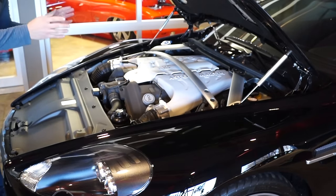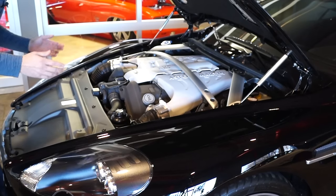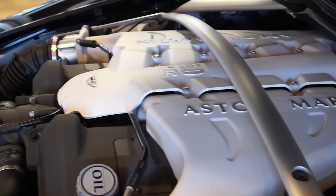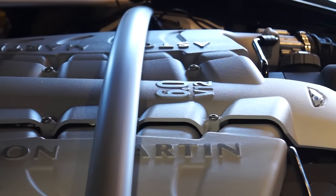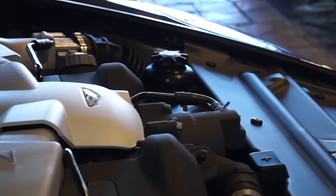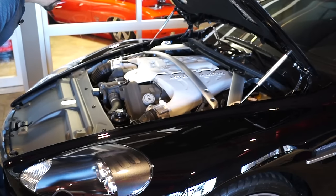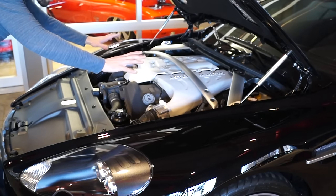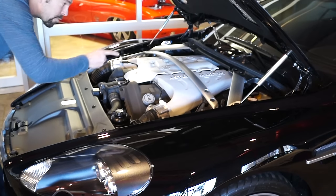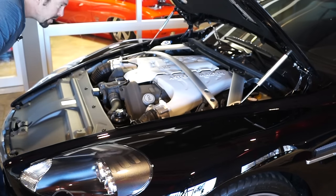First off, I should mention that the hood is extremely light. It doesn't look like it from the top because of the beautiful finish, but it is carbon fiber to save weight. Now our engine here is a six-liter V12 — this thing puts out 510 horsepower, a bit of a step up from the DB9 which was at about 490. You'll notice that the engine is very far back, and that's because the transaxle actually places the transmission in the rear, which allows them to put the engine further back to better distribute the weight — a great decision on their part.